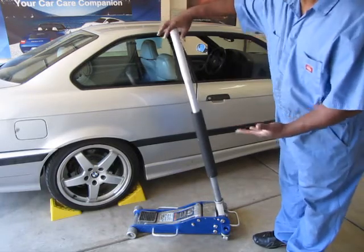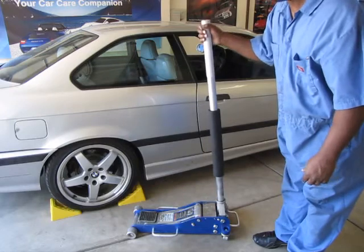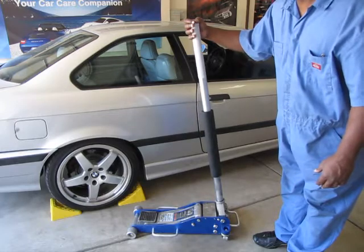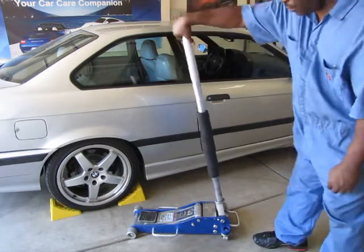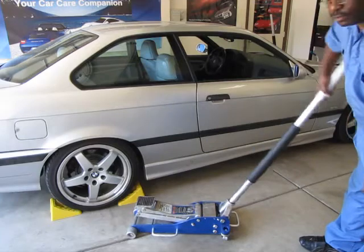When you want to jack up the car, close the valve all the way nice and tight, and make sure that when you go to jack it up you don't inadvertently turn the handle the other way and open the valve. That will cause the car to fall on you if somebody is underneath it. Make sure it's securely closed. Then you just crank the handle and it jacks up the pad, raising the car.